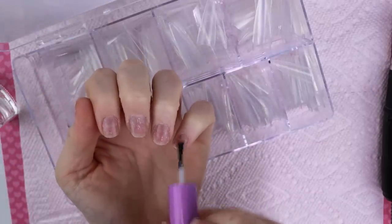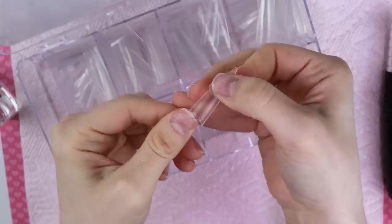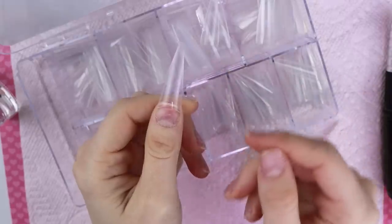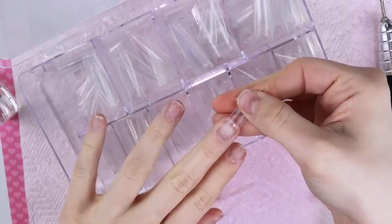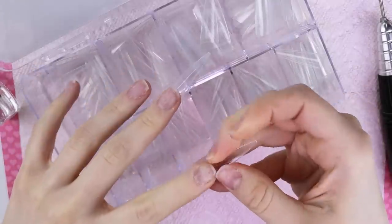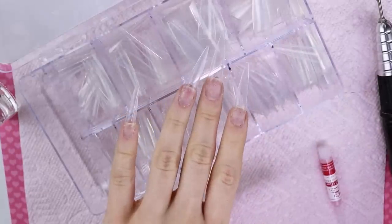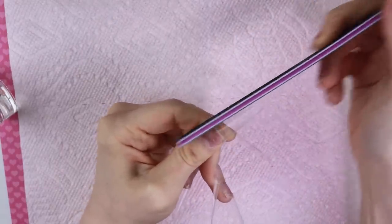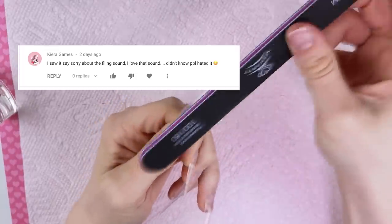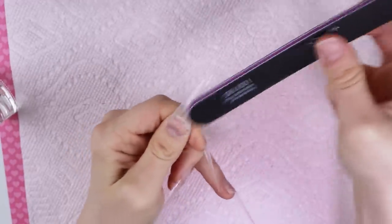I'm going to put a little bit more dehydrator on, then I'm just going to be using this nail glue to attach all of the tips. And there we go — all of the tips on. I accidentally put too big of a tip on this side, so I'm just going to file the sides of this. Then I'm going to go over the tips and just lightly file them so they grip to the base gel. Sometimes if you don't do that, the poly gel will separate from the tip — not always, but sometimes that can happen.